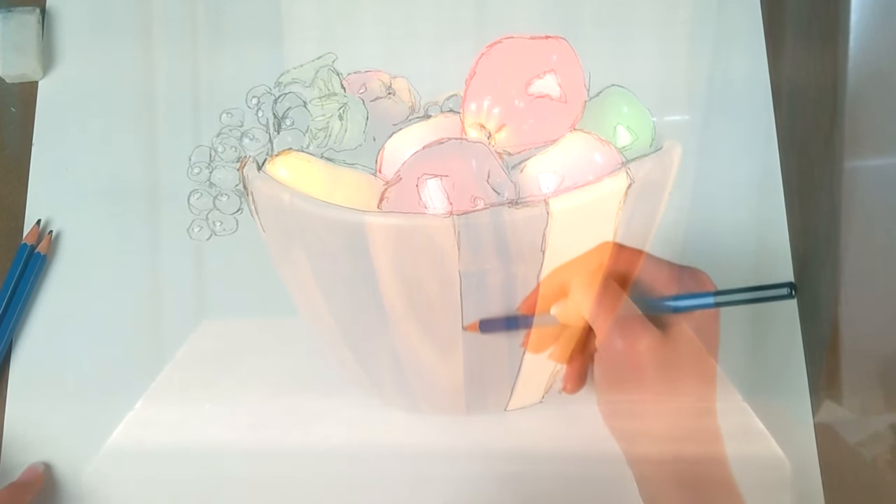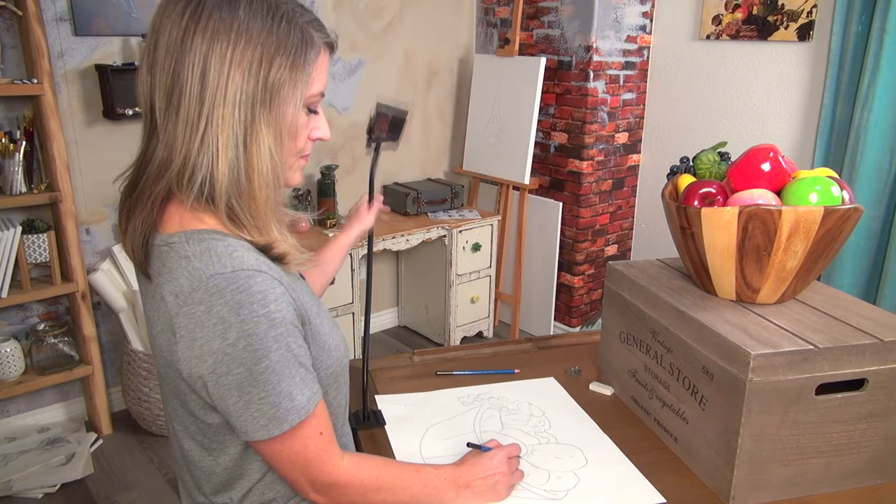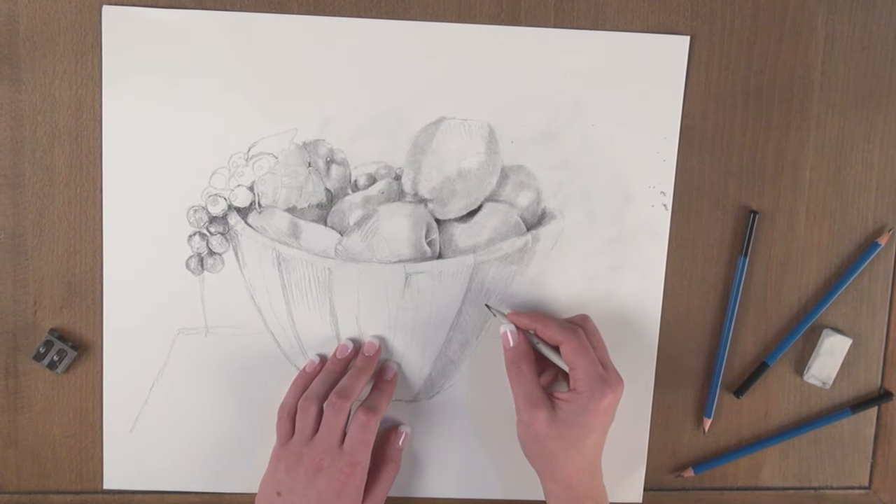Just draw around the image until you have a good sketch. Draw what you like, leave out what you don't want. Mark the outlines, shadows, highlights — everything you need for your initial sketch. Then set aside your Lucy and finish your masterpiece however you want.